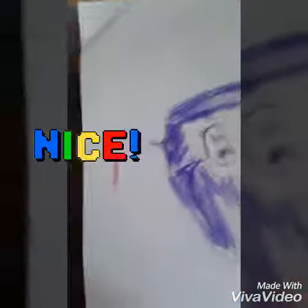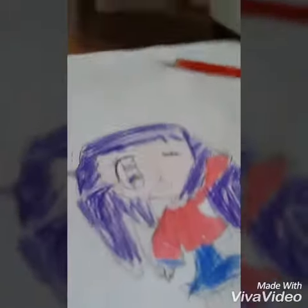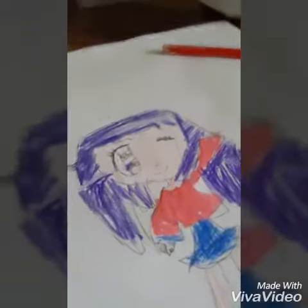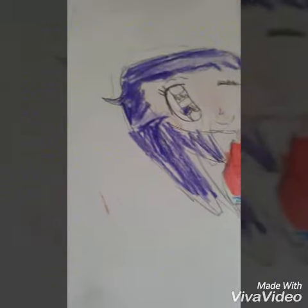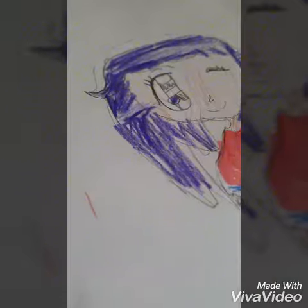Hey guys, it's iPhone 7 here and today I'm going to be showing you some of my past drawings. So first of all, we've got this one — it's just a girl. I was just drawing, you know, the way you do. I don't draw my characters with feet, so no hate in the comments please. I know I'm not the best at drawing; I try to draw anime.